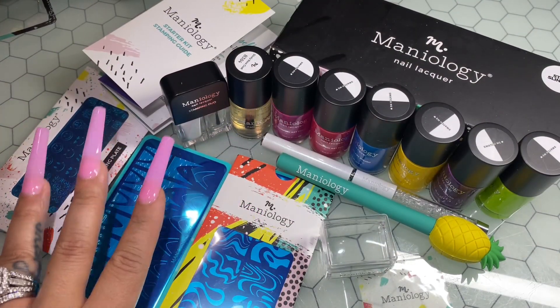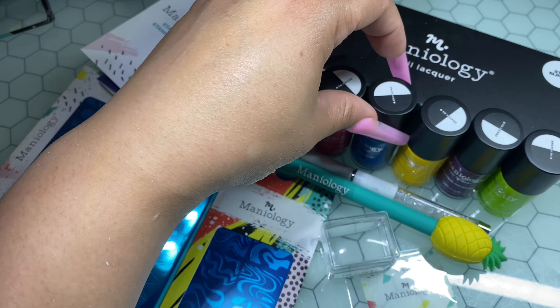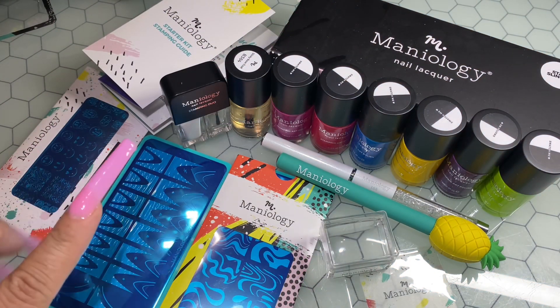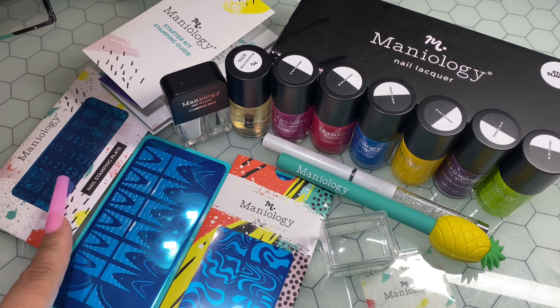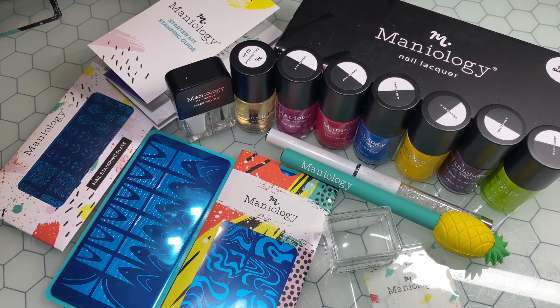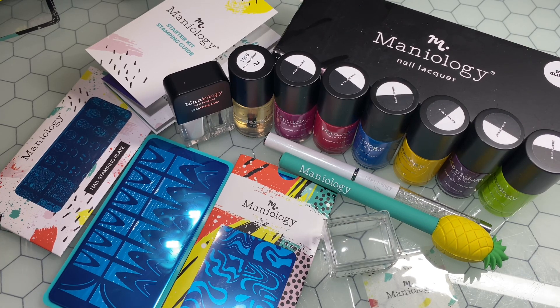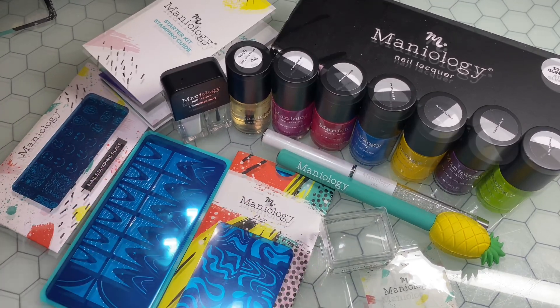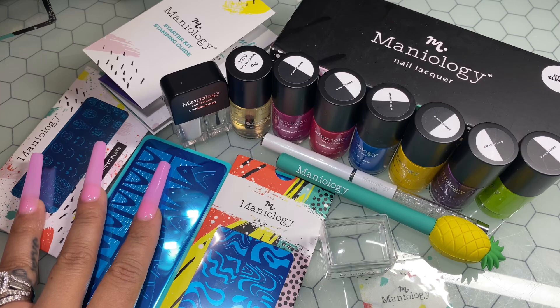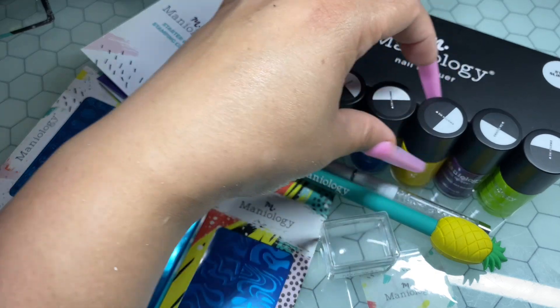That is everything that Maniology sent over to me. I will definitely have a few more videos after this using Maniology products and also just getting back into stamping. I'm super excited — I've been saying I wanted to get into stamping for so long. I've been seeing so many of my YouTube friends doing their thing with stamping and using Maniology, so I'm definitely grateful. Thank you so much to Maniology for sending me these wonderful products. The discount code for you all is 'biscuit' — it will save you some coins off your purchase.